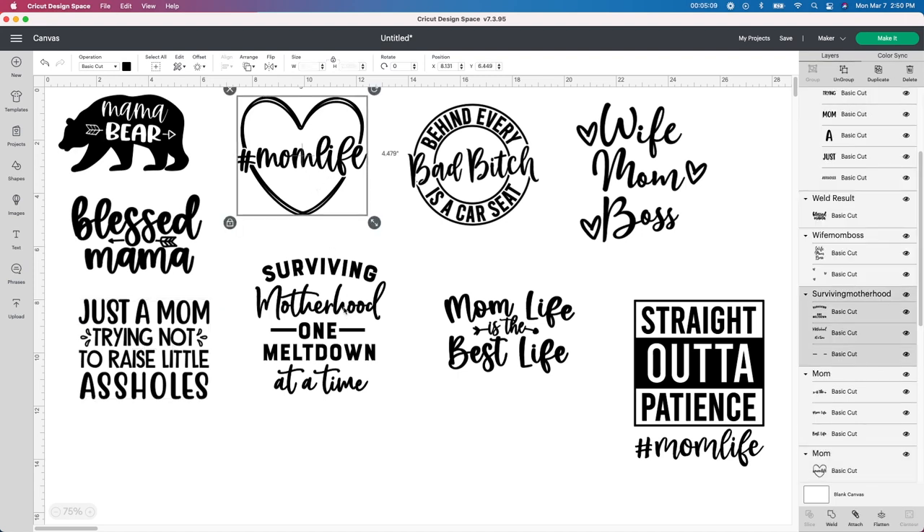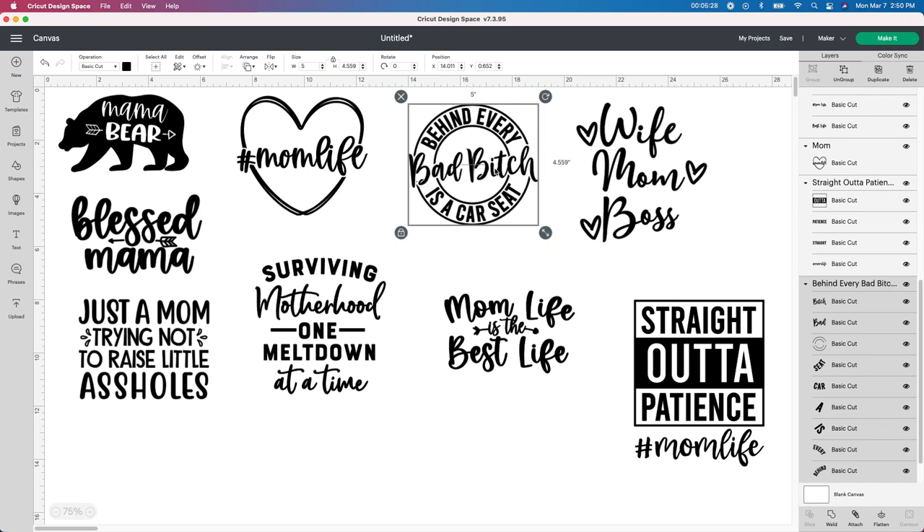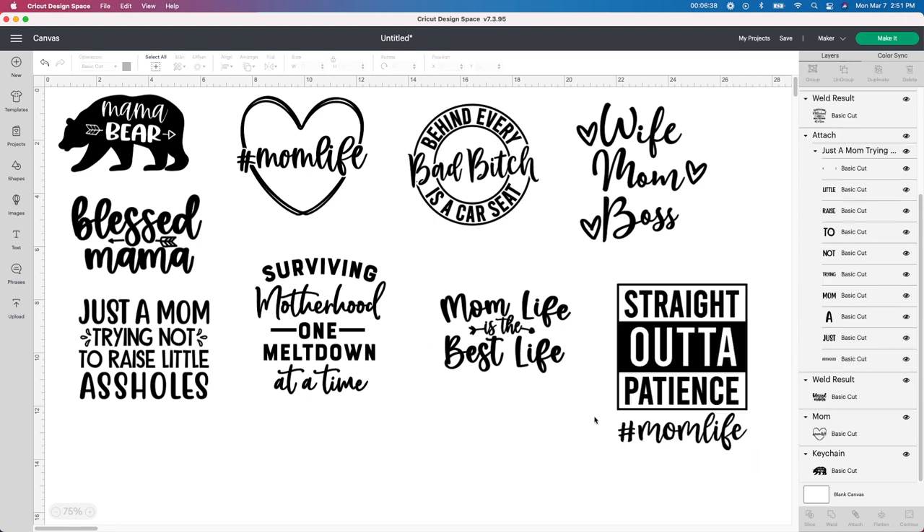Some of these are already all done for you so you don't have to do anything. For ones with cursive, I go ahead and push Weld — because if you don't, it will cut a little line on each piece where it's attached. This one has to be my favorite one. My girls are all teenagers but this would have been funny on my car. I'm going to leave everything black because I'm using a vinyl called Tech Wrap Vinyl — a different company that sent me some vinyl to try out, and I really love this stuff. I'll leave the link below.